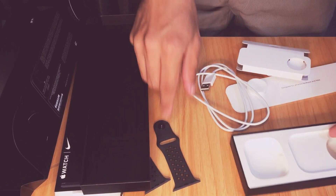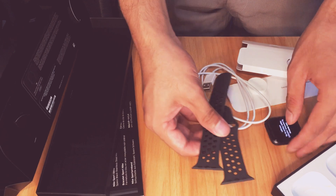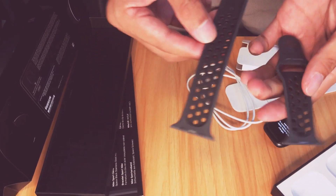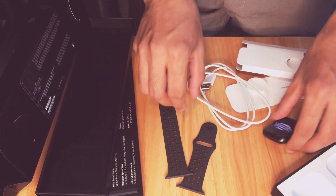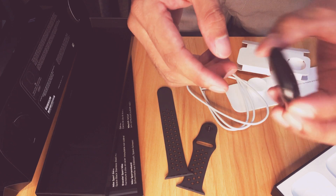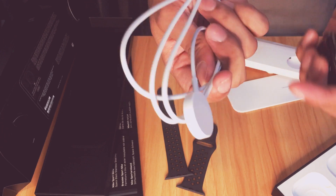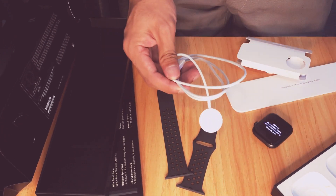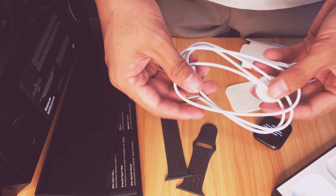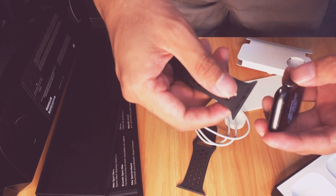So that's the item for today: you have the band or wristband — this is a Nike band — and then this is the frame of the watch, plus the free charger included. Alright, that's it! Let's try it on.